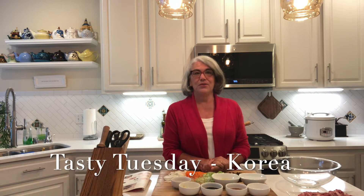Hi everybody, it's Tasty Tuesday again, so welcome to my kitchen. Today I'm taking you to Korea — wonderful Korea. I think Korea is a country that a lot of people don't think about visiting, which is too bad, because not only is it very interesting historically and culturally, but their food is amazing. I discovered a really wonderful cuisine — not as spicy as Thai cuisine, not as intricate as Japanese cuisine.